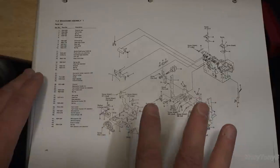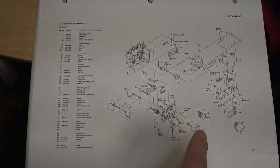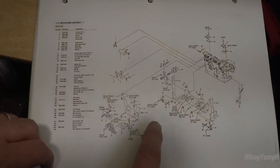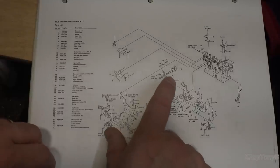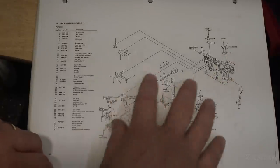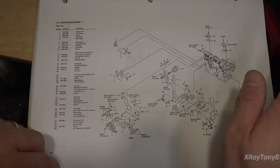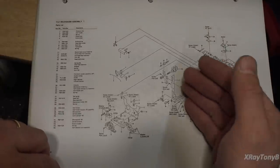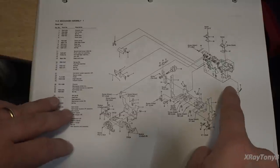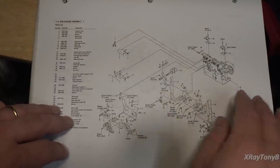Looking at the diagram in the service manual, there are two different pages of diagrams for disassembling the tape transport assembly. What I'm going to start with is getting the rear part off. I'm not going to worry about this front stuff right now, but this frame assembly has to come off the back so we can get in to service all of this and get to the belts and all that sort of thing.